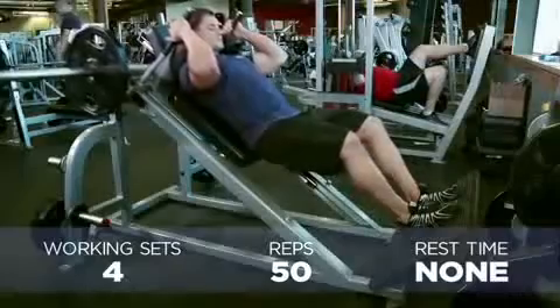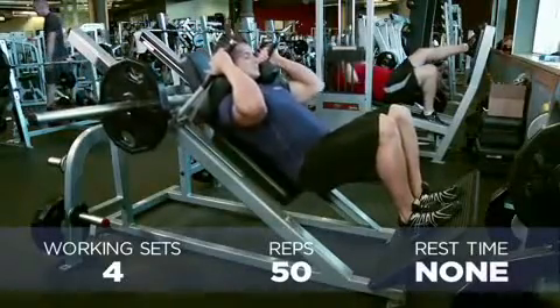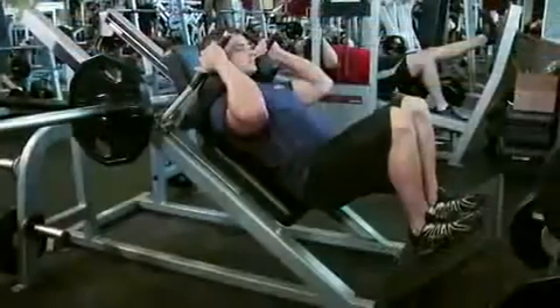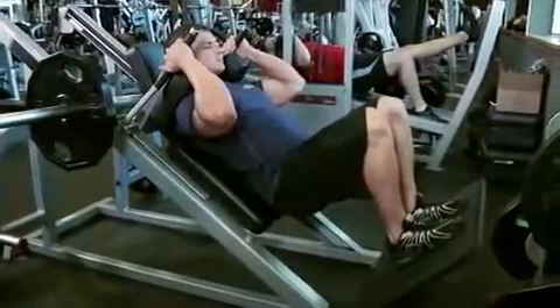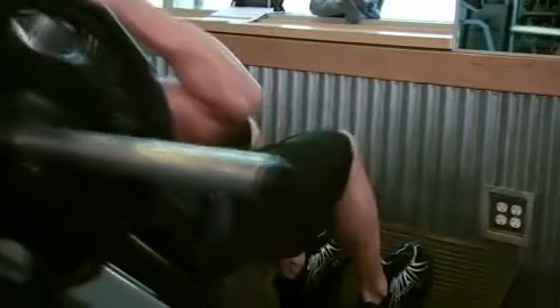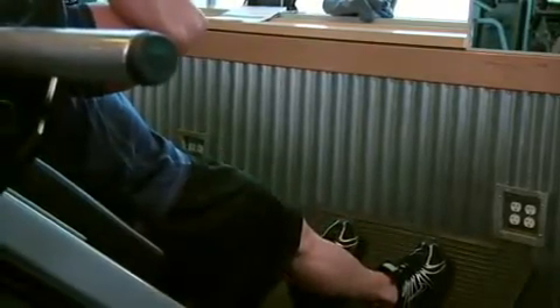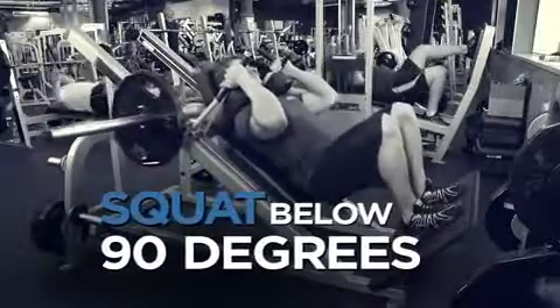Our next super set combination is another quad and hamstring super set, just like the last time. For this one we'll be doing hack squats for four sets of 50 repetitions, supersetted with standing hamstring curls for four sets of 20 repetitions. Keep your head up and your back on the pad at all times for proper alignment.